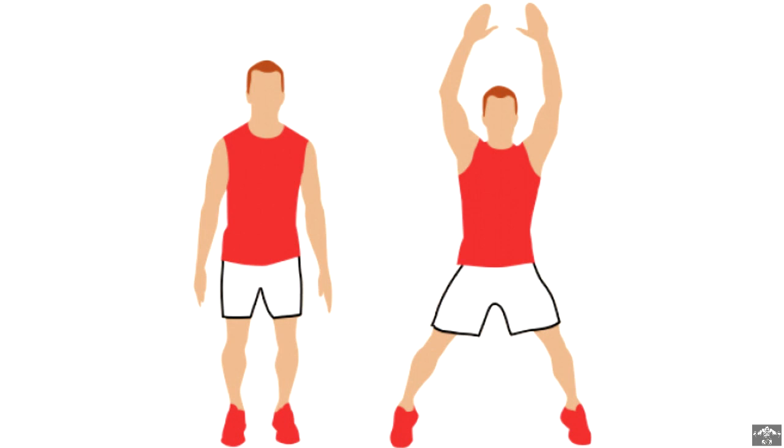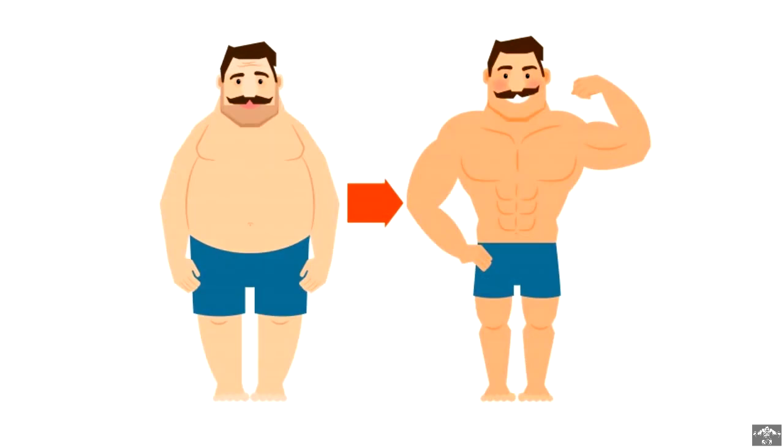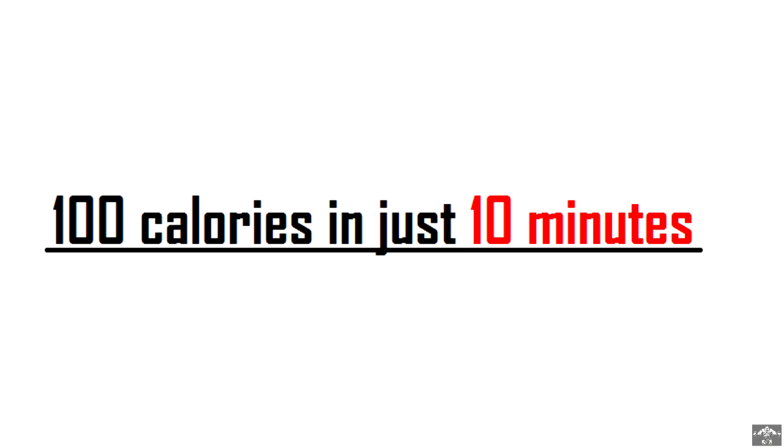Jumping jacks are quite simple and fun to do. People who haven't exercised at all can also learn them quite easily and start doing to achieve results. Jumping jacks, when done right, is the best exercise to burn up your calories. It burns around 100 calories in 10 minutes.